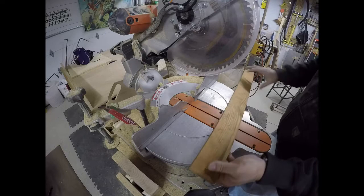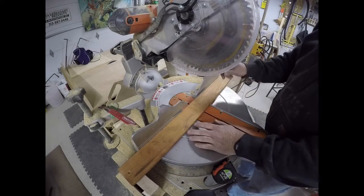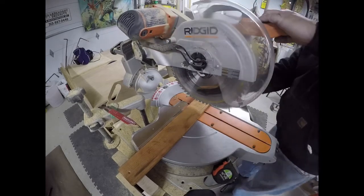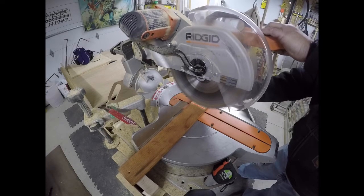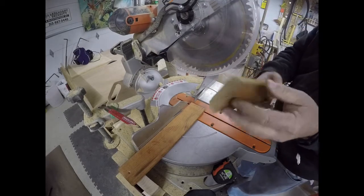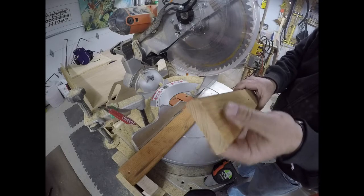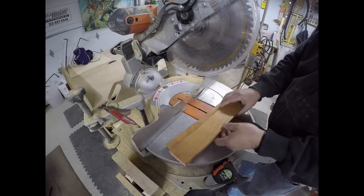First I'm going to cut the base. This is a longer base — it's 30 inches. I'm cutting it to 15 inches, right in half. With this we should be able to make two racks out of it. A little chipping out there, not bad. Off camera I'm going to take it to the belt sander and then we'll start assembling.